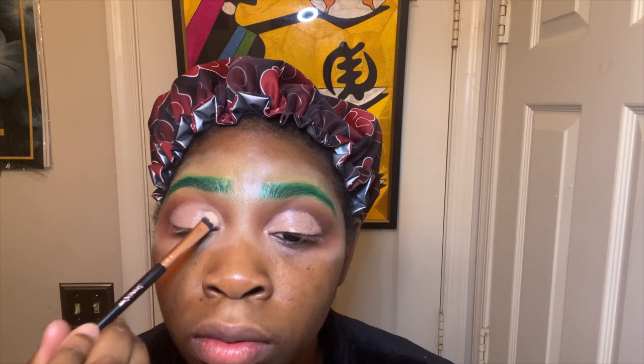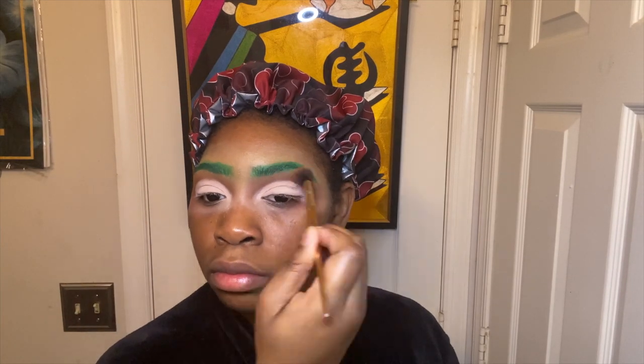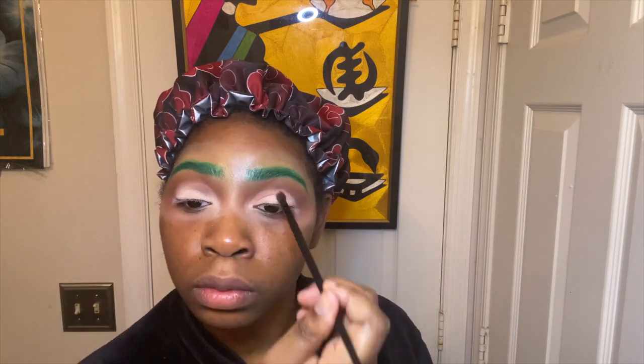Now I'm going to take that nude shade from the James Charles palette and just pack that onto the lid space, just to give it that look of opening up the eye. I have really small lids, so that's why I'm making this lid space extra exaggerated because Froppy is a frog and she has big eyes. I'm taking those same brushes from before to revisit some of those colors — no extra product added, just taking the brush as is. The only extra product I added was on the lid space to clean that up.